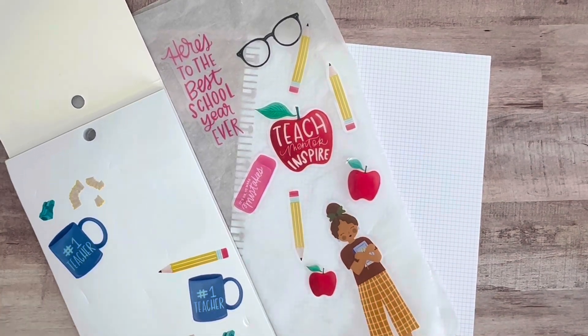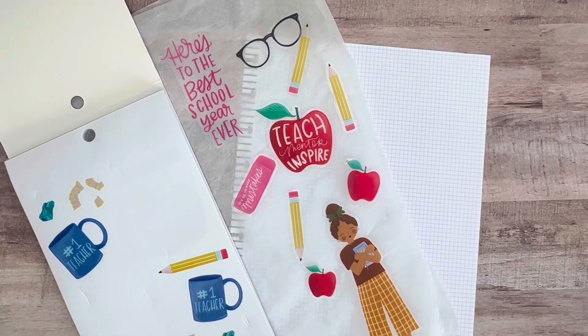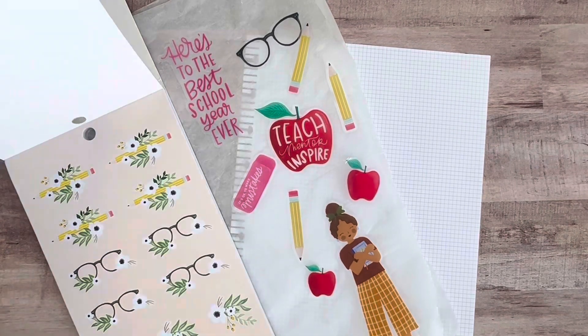I'll still pick up a few things here and there — notebooks, papers, pencils and things like that. I grabbed a bunch out of that page and have a few more.